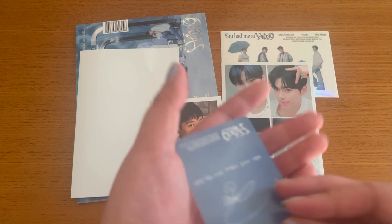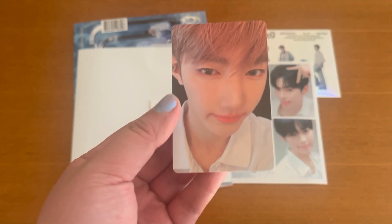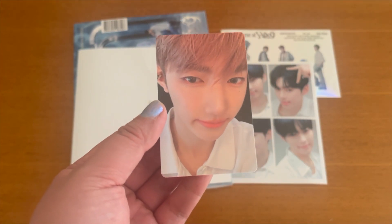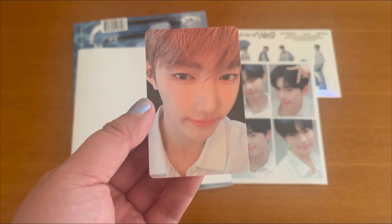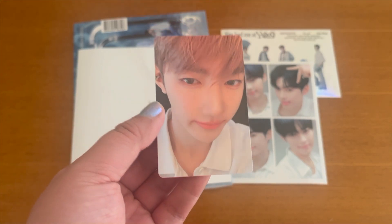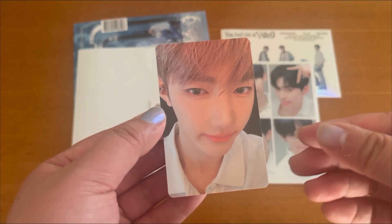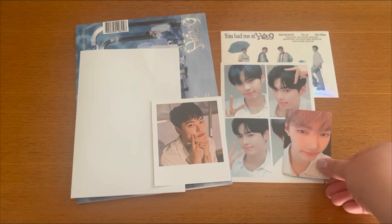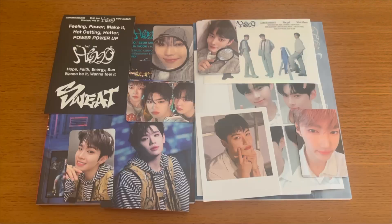And then the photo card — three, two, one — I recognized his signature immediately, and oh my god, I got Hao! I can't believe my luck. I've honestly never pulled him before, and we got him this time — I'm so happy and excited! And I think that's everything for this album. This is my unboxing for ZeroBaseOne's third mini album — thank you so much for watching, I really hope you enjoyed it. Bye!